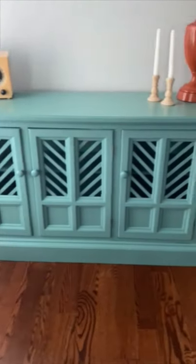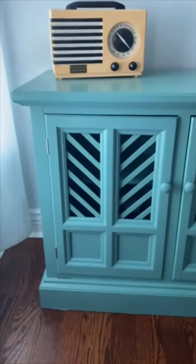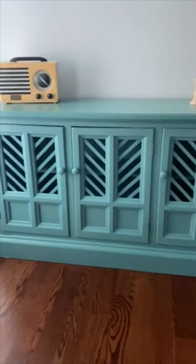Here it is — here's my finished piece with that beautiful turquoise color and the inserts in the doors. I mean, can you believe this used to be that big ugly hutch?